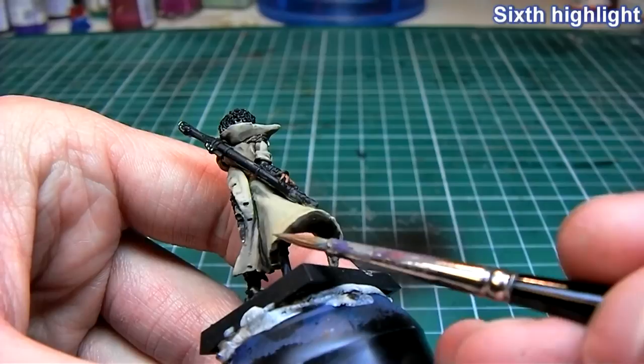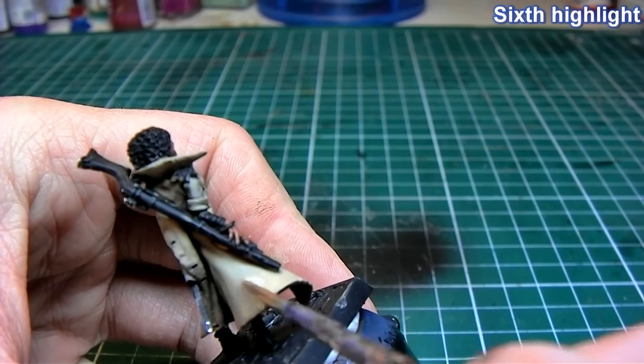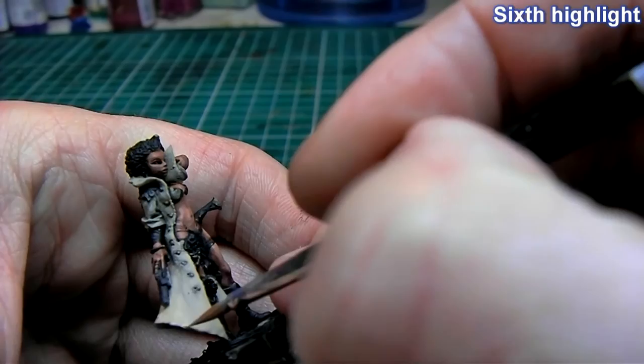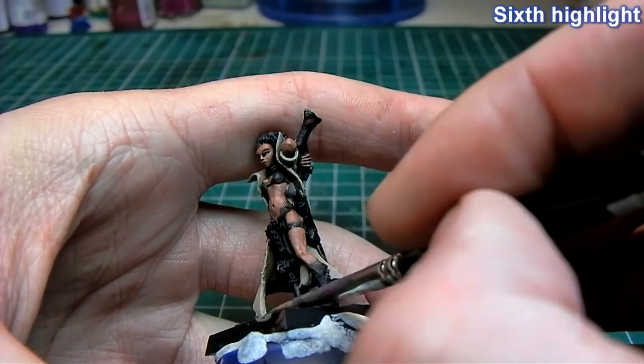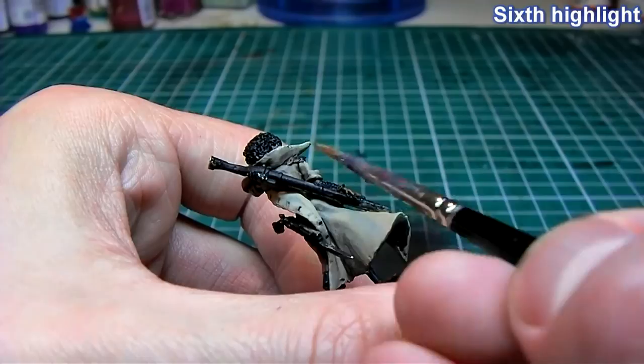For our sixth and final highlight I am using pure Bleached Bone or Bone White, basically edge highlighting with a very wet paint — just trying to make it pop a little bit more, focusing on the edges and extreme corners of the jacket.